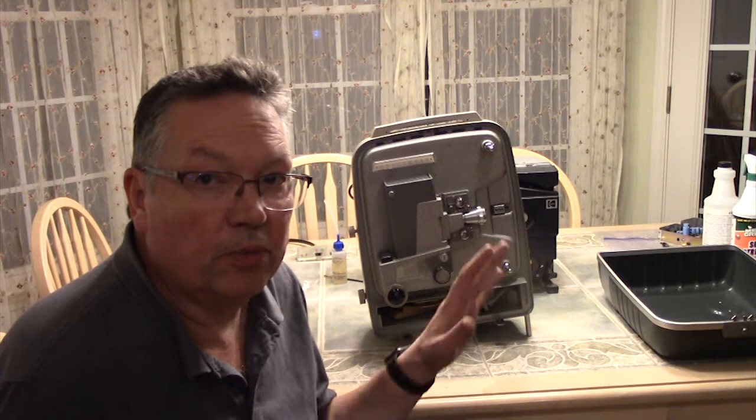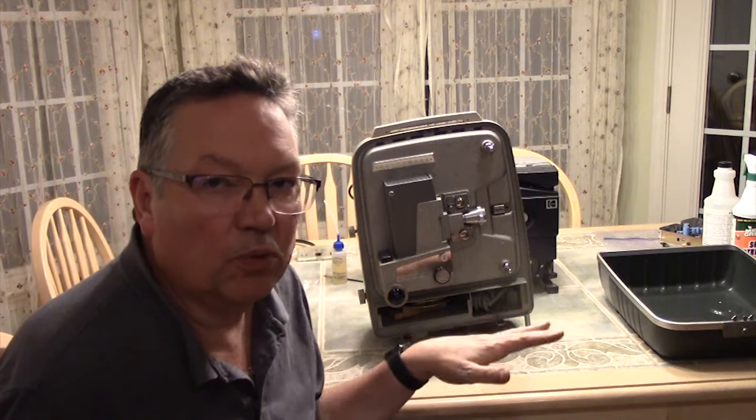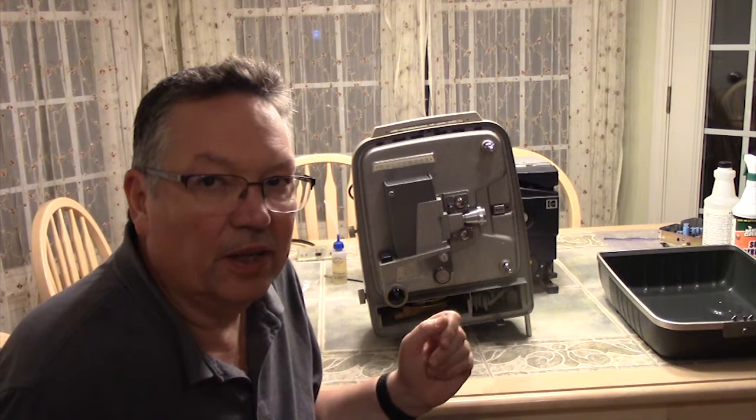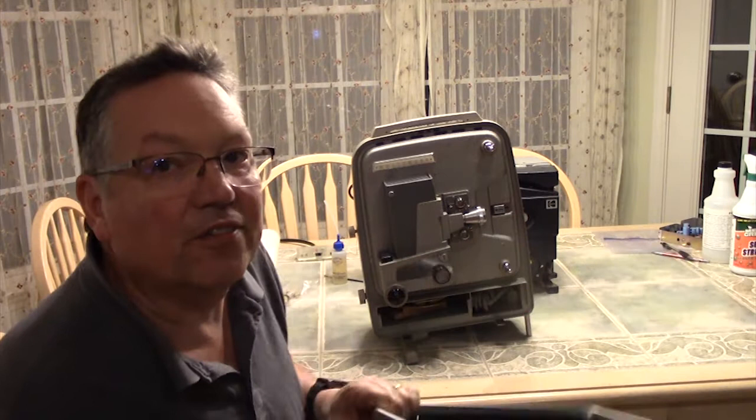Before you run any film through a projector, spend a little time with the machine. Turn it on without film on it and see if everything seems like it's moving right — gears and sprockets moving like they're supposed to. Everything will work without film in it, so you can always check whether it's going to be functional. Just take some time with it before you run any film through it. Nice projector — I think it's going to be one of my go-tos for watching 8mm film.